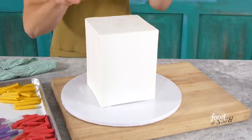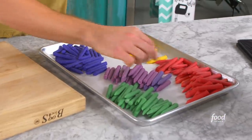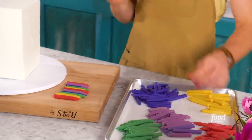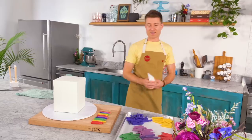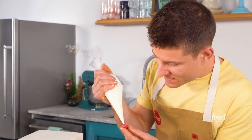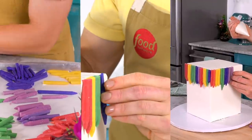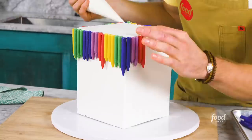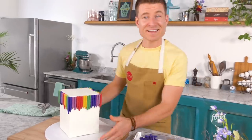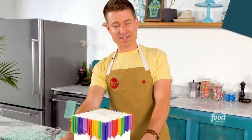I've got my white cake — the perfect canvas for all my rainbow crayons. I lay them out to get a good idea of how I want to place them on the cake. To attach the crayons I use white candy melts, which harden right away, so just a little bit is all it takes. My only goal is to make sure the top of the crayons lines up with the top of the cake. Even though they're not melted yet, I really like the whole rainbow effect — it looks really awesome.